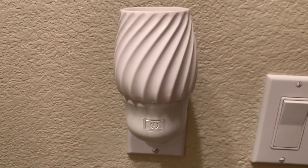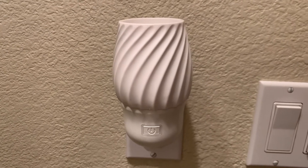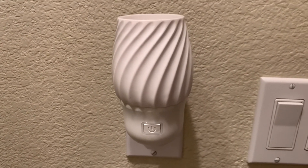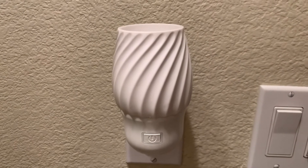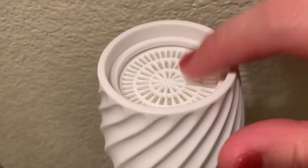Hey everyone, my name is Alma Solis and I'm an Independent Scentsy Consultant. Today I wanted to show you one of our newest wall fan diffusers and this one is called the Swivel. It has a new shade. It's made out of plastic so you don't have to worry about it breaking or spilling any wax, because the cool thing about this one is it uses pods.